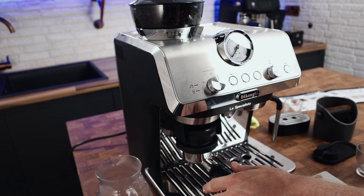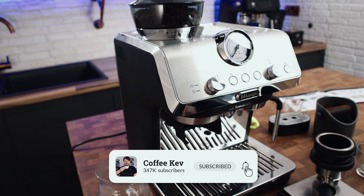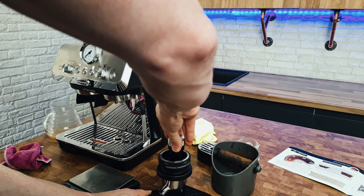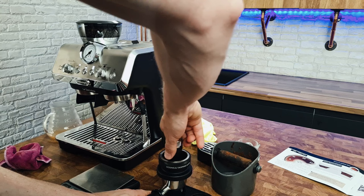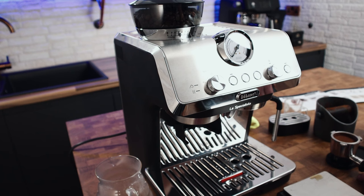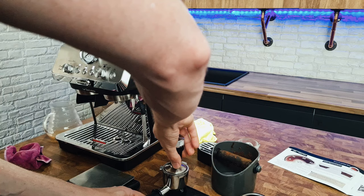It's giving me 16.6 grams — I'll leave it at that and call it 17 for easy ratio math. Going one-to-two, that's 17 grams of coffee to 34 grams of espresso. You can tamp with the dosing ring on — actually with the ring on it just levels itself because you've not got room to angle it. So you can either tamp with it on or take the ring off and tamp again.